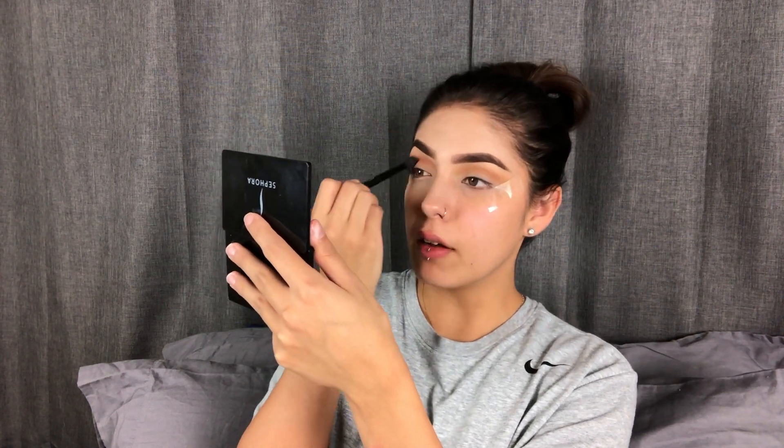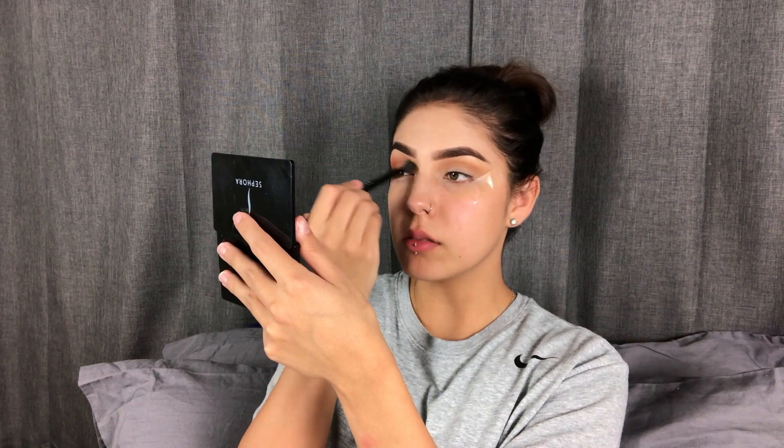I just wanted to give a huge shout-out to my sister. She's a freshman in high school.